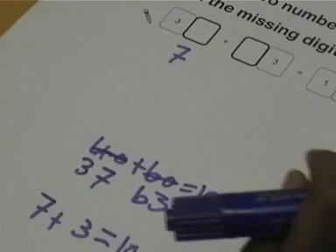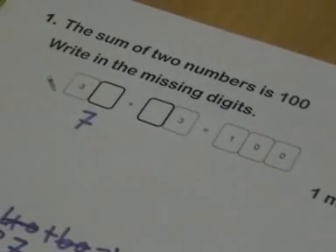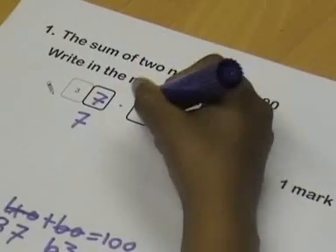And to check myself I would use that calculator — and I am correct. Do you want to put the answers into the boxes? Yeah, okay.